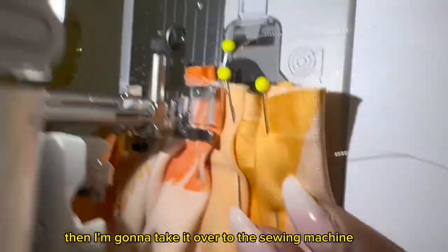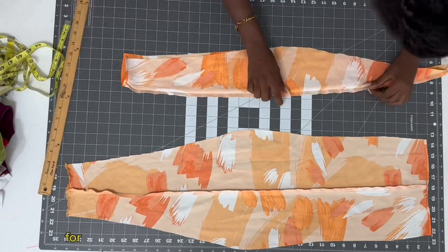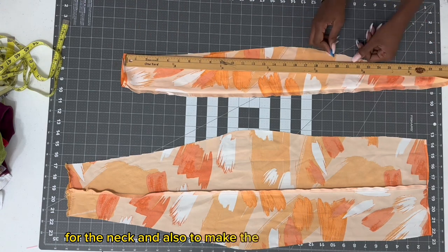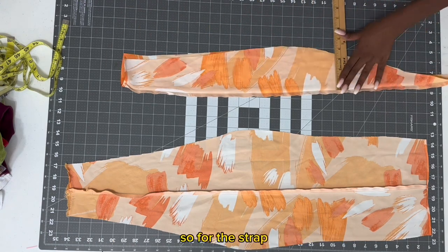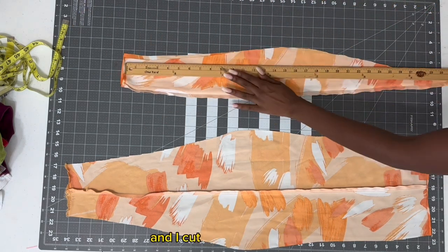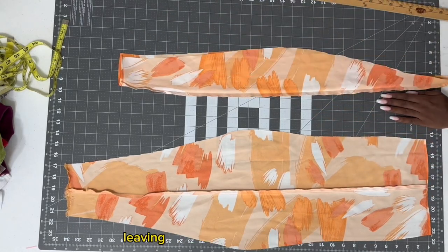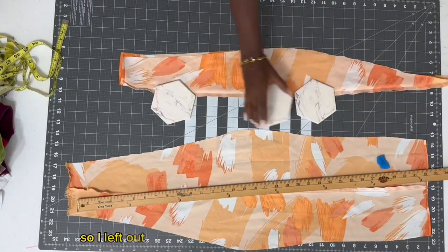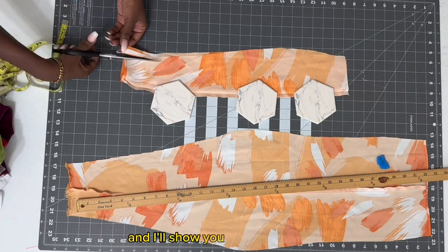Now I'm going to use my scraps to cut out the strap for the neck and also to make the X along the waistline. For the strap I went with 32 by 1 inch and I cut out two of those, then sewed them on both sides leaving out the middle for the neck — I left out five inches in the middle to sew that inside, and I'll show you that in a second.